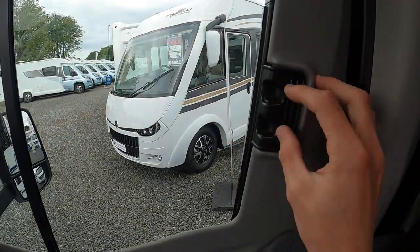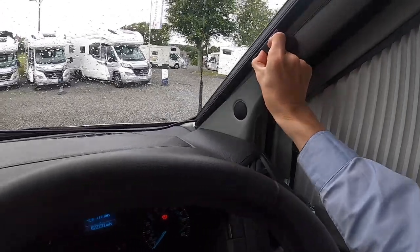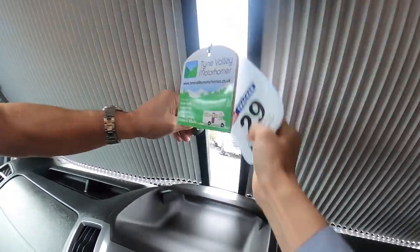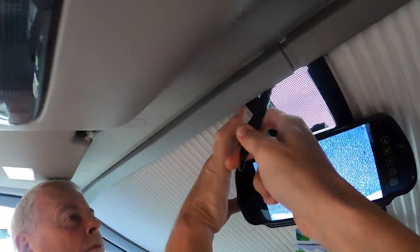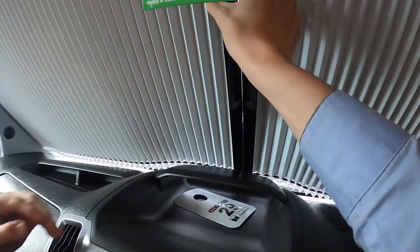I've got the Remus cab blinds here — pinch and slide, and the same on the windscreen: pinch them. You may have to adjust the mirror ever so slightly. And the wire for the reversing camera — they are just magnetic.